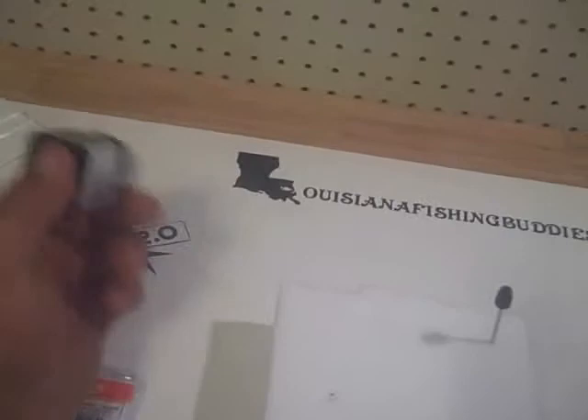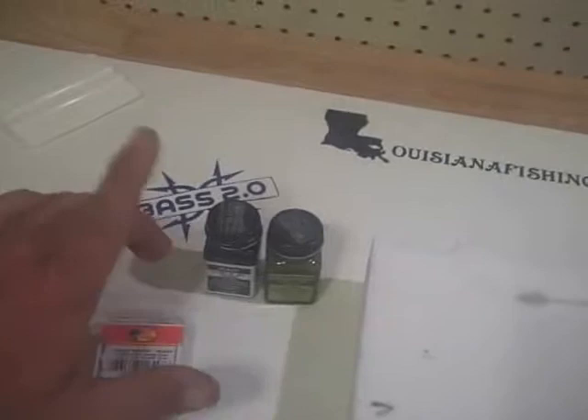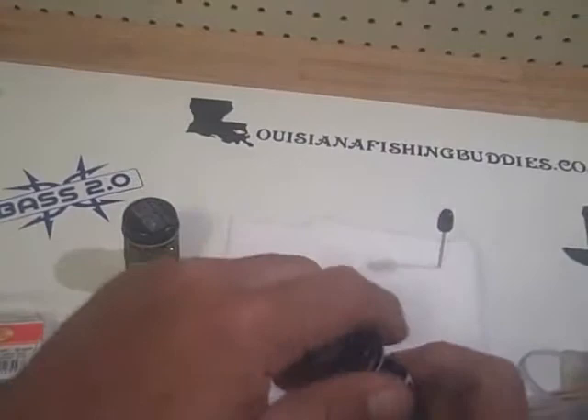I always start off with something called lure and jig finish paint. It comes in little bottles — you can buy them in different colors. This is black, and this is watermelon. So you're going to need your paint; it works real well and it's made for the fishing industry. I believe you can buy that paint for about three bucks a bottle. You'll also need toothpicks and a piece of styrofoam, and I'm going to show you how easy this is.